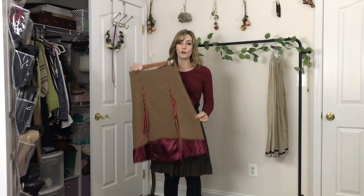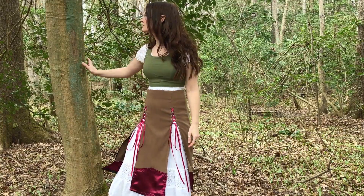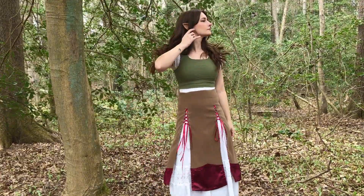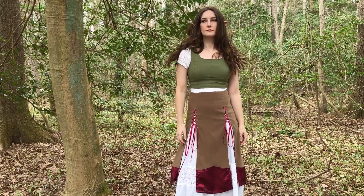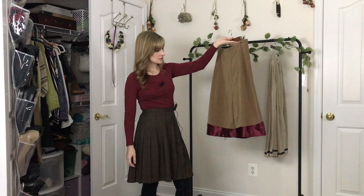Moving on to something I made just this past spring. This is another overskirt, again meant to just be a costume piece, but I did put a lot more care and effort into this one. Partially, just having a serger has really enabled me to make my stuff look way cleaner and more professional. I know you don't need it to finish your seams, but for me personally, I really love that look — it just looks very polished. I actually did not really have enough fabric, so I had to improvise and add the maroon along the bottom, but I think it's a nice touch.